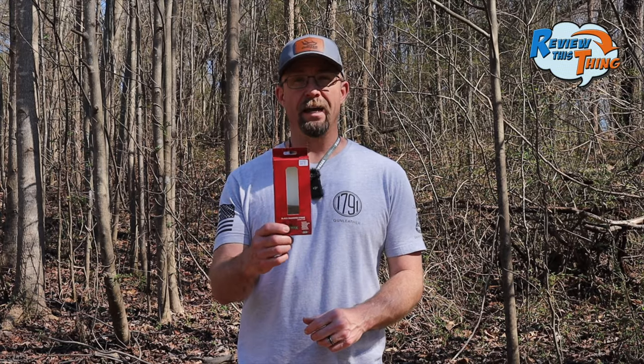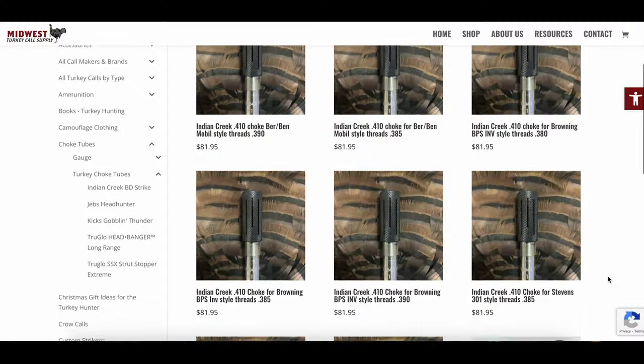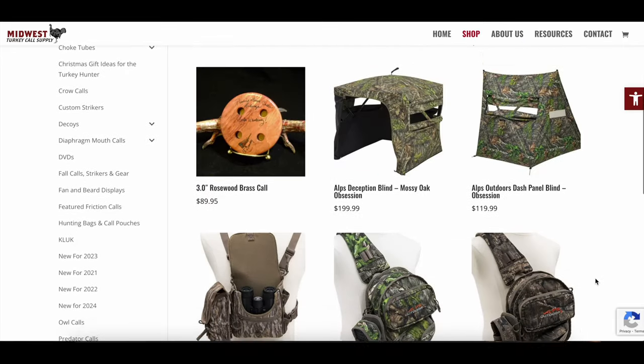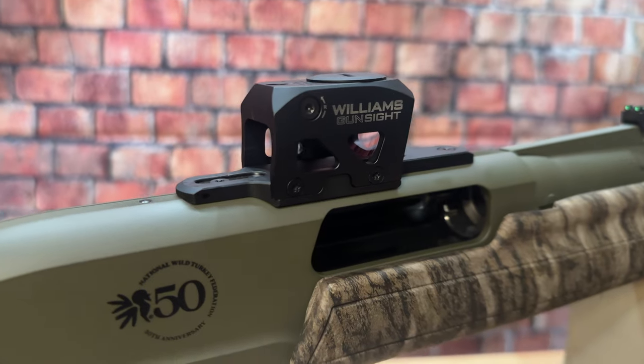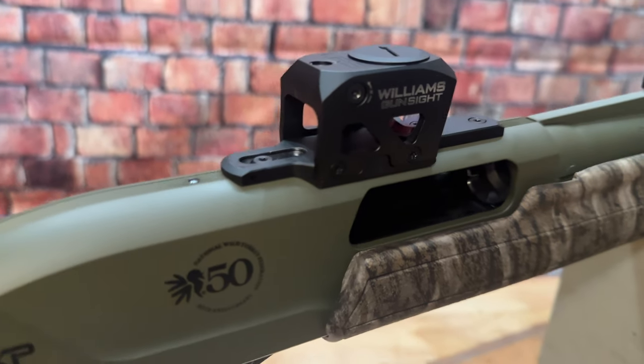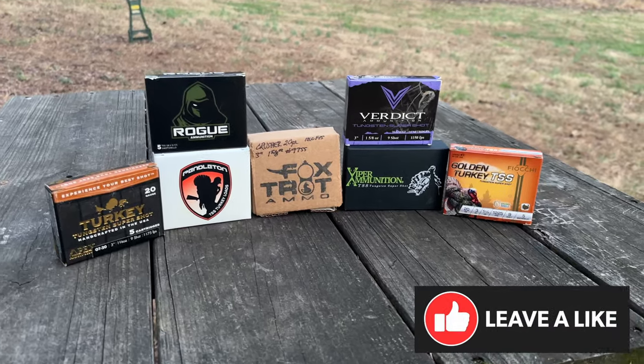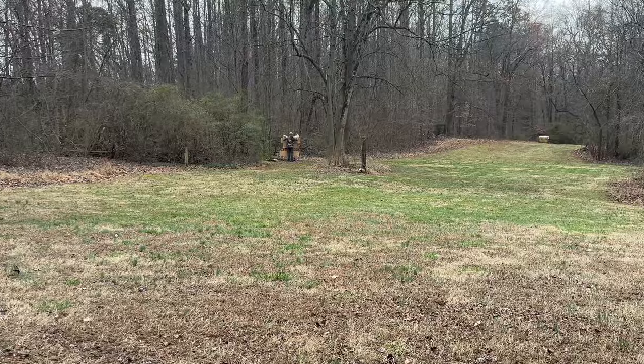If you've been wondering where you can get that Indian Creek choke, head over to MidwestTurkeyCall.com. They have turkey chokes and tons of other turkey hunting supplies. We topped this shotgun with the Williams Gunsight LRS — it's brand new, they just came out with it this year. All the loads we're testing today are number nine shot at 40 yards.